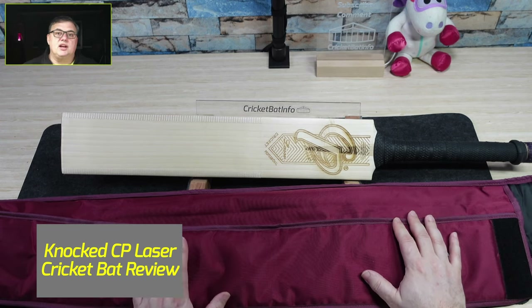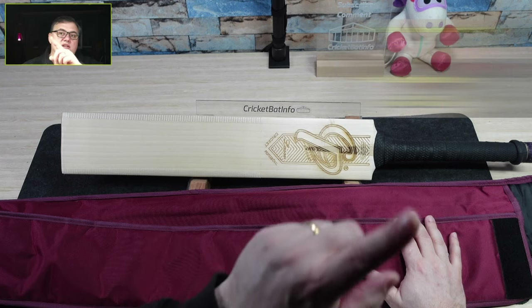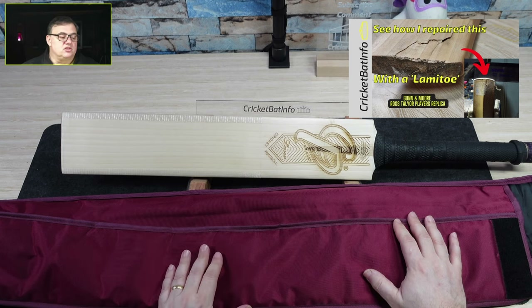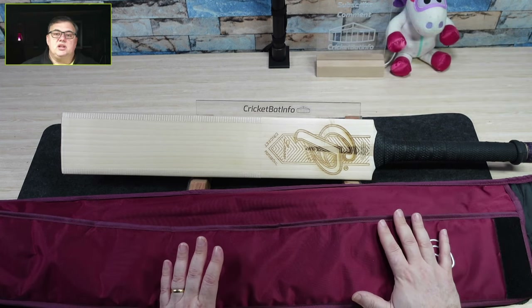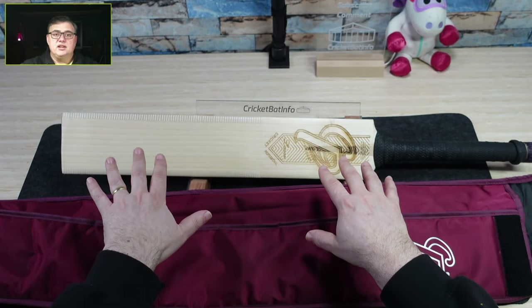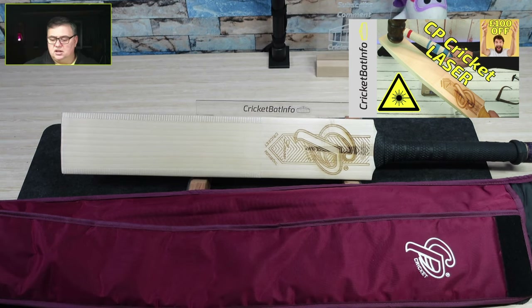We've already done his Ross Taylor Gunnamore Players Edition — we did a repair on that. If you want to have a look at that, the video is up in the corner, you can click that link. I'll leave all this stuff in the description. The other thing is if you want to have a look at the previous review I've done on a CP, a different laser but sent in by the manufacturer, I'll put the link up there for you as well.